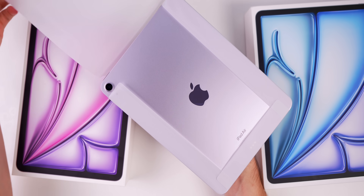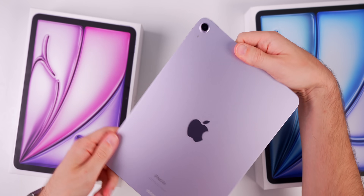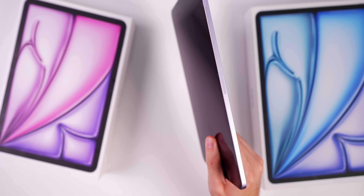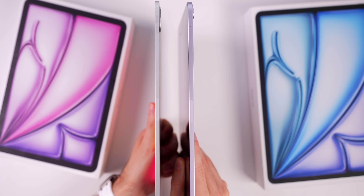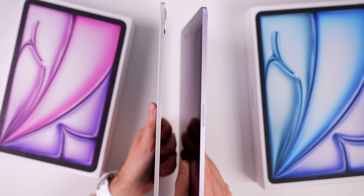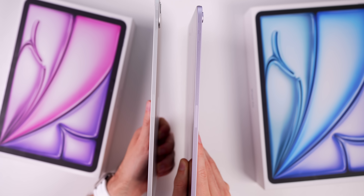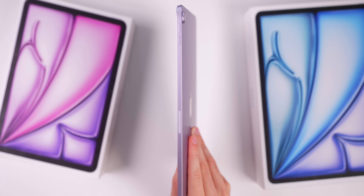Let's take a look at this new purple color — I love it. It's very muted, not super saturated like the iPad 10 colors. My first impression compared to the iPad Pro is that this thing is thick and heavy. The iPad Pro is actually thinner and more lightweight than the iPad Air, which doesn't make sense based on the naming scheme. The iPad Air is 6.1mm thin and weighs 1.02 pounds, versus the iPad Pro at 0.98 pounds.